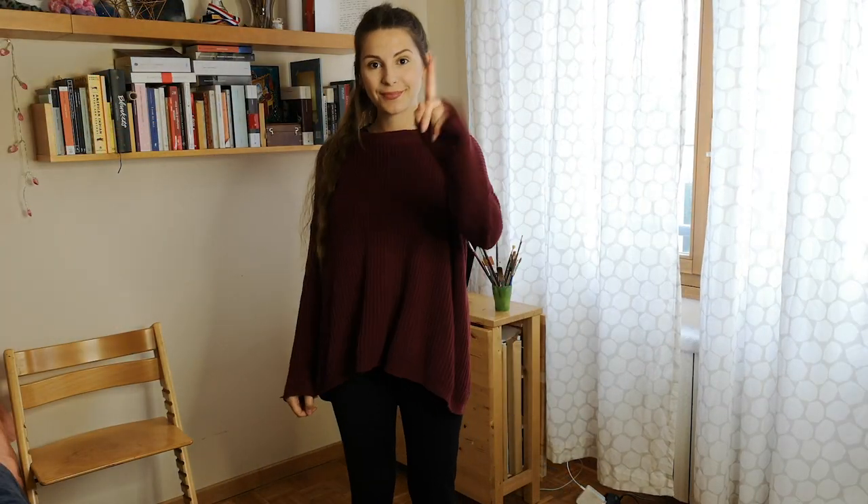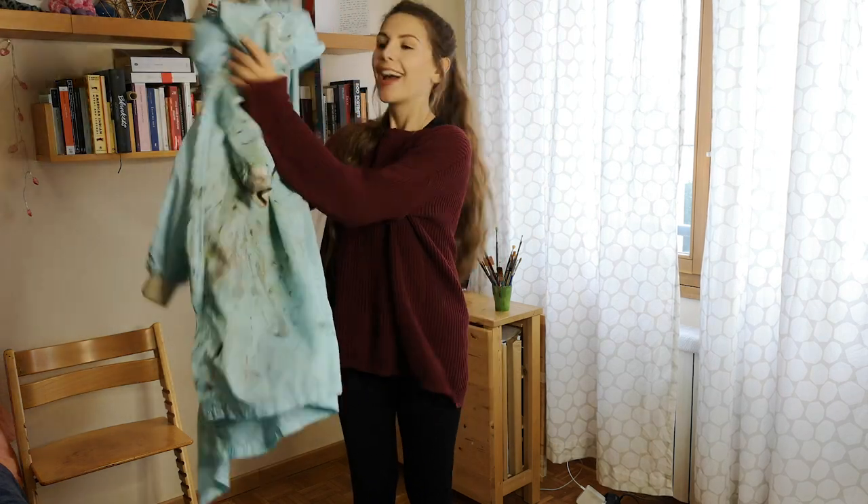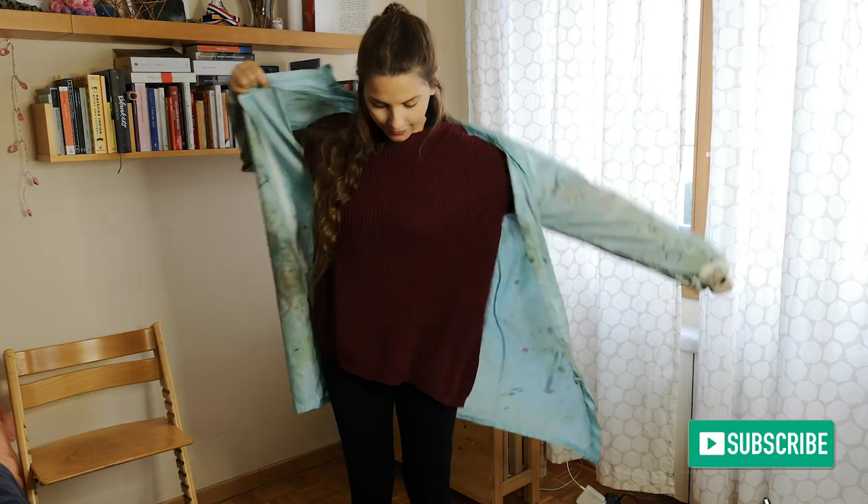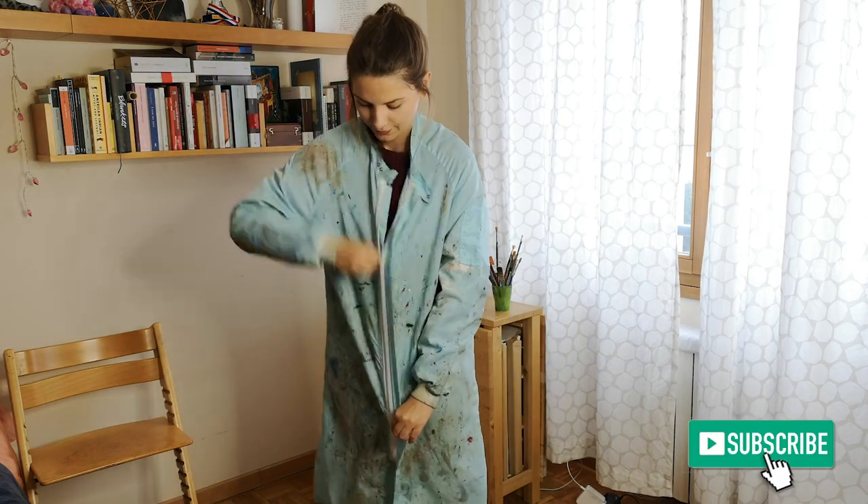The first thing I used to do before painting was to cover my clothes with a painting smock. I prefer a smock with sleeves because otherwise I would get all my sleeves covered in paint.